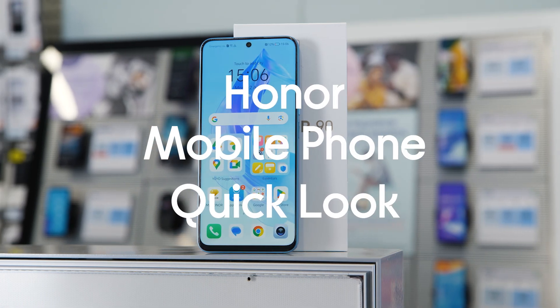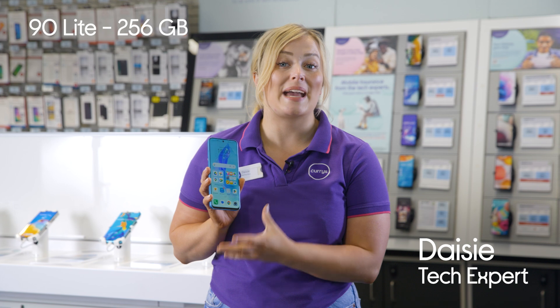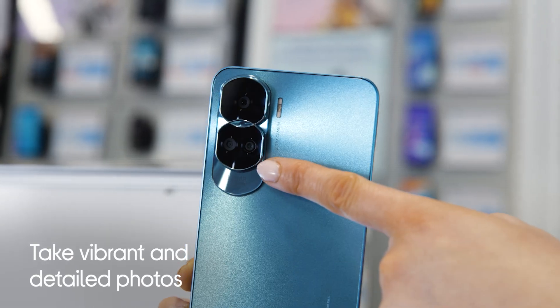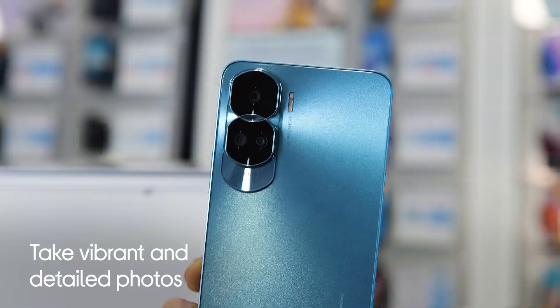This is the Honor 90 Lite. You get some really great camera technology with this phone. The 100 megapixel main camera gives you sharp and vibrant images, and the macro lens gives you the ability to take close-up shots of the tiny details.